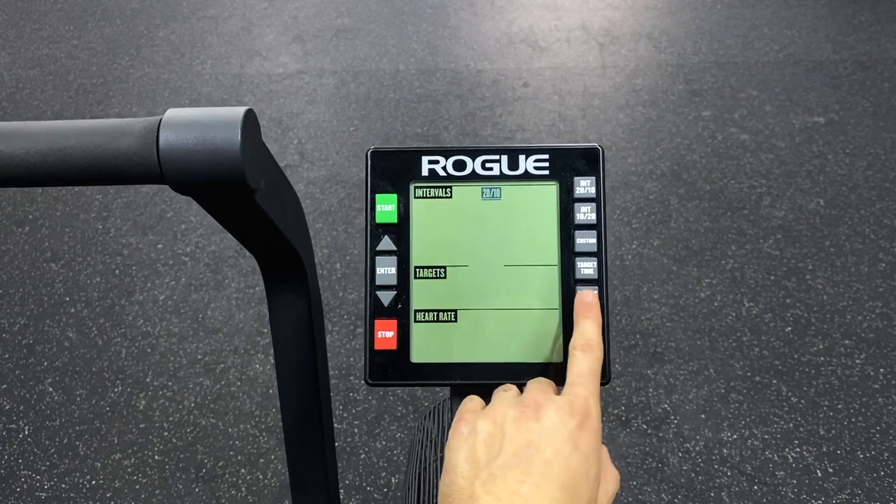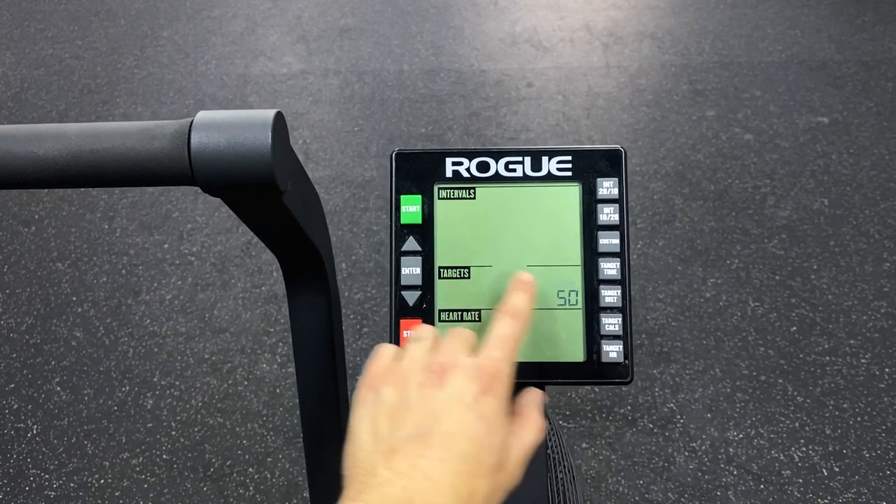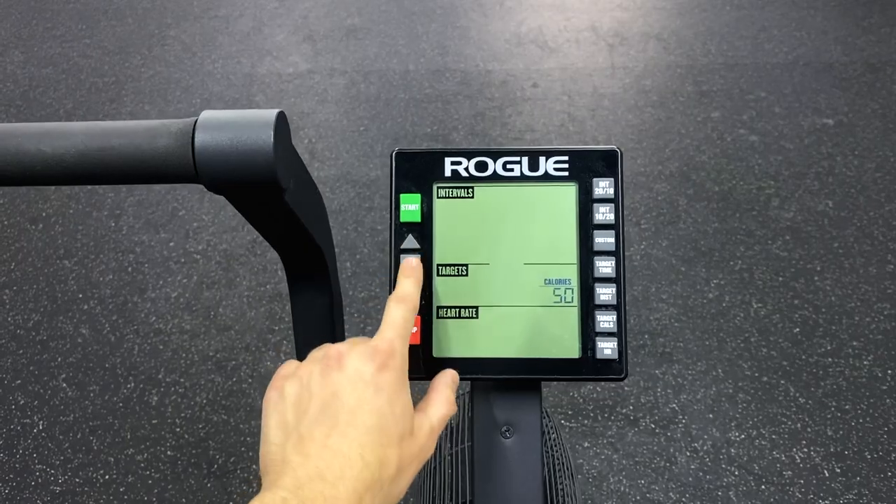If you wanted to do an interval or a set number of calories or distance, this is how I would recommend setting it up. When you are riding in a workout and resetting this bike every time, make sure that the timer is running when you're riding. If the timer is not running, you will not get any calories or distance for the work that you just did — and it is absolutely devastating in the middle of a workout to have that happen.